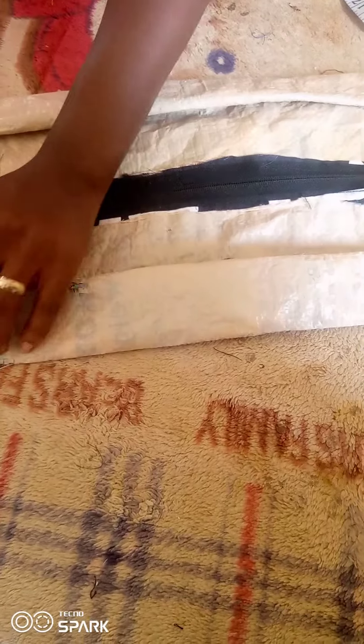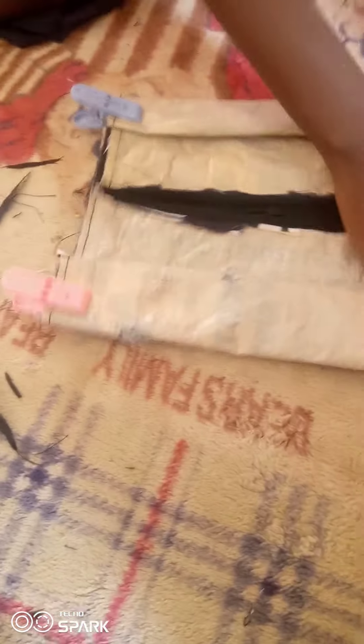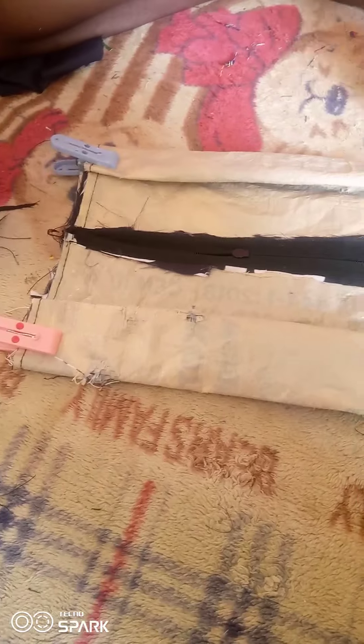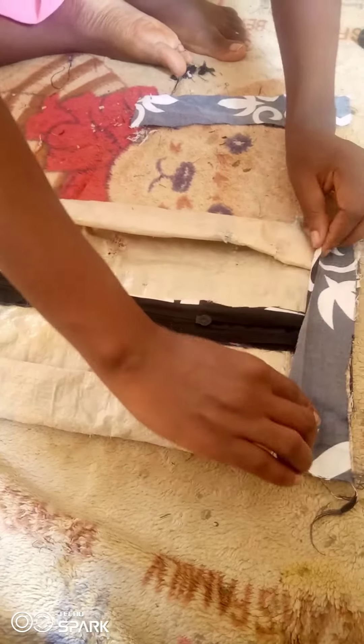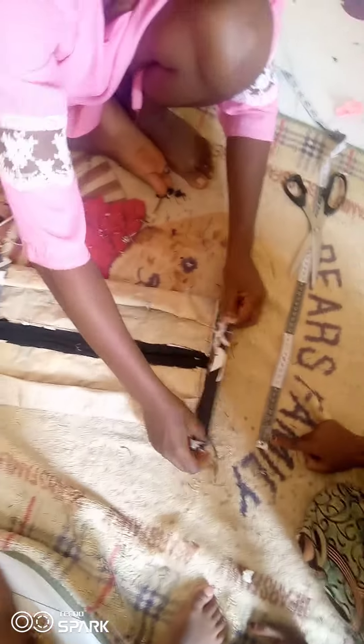After you fold in all four edges, the next thing is to stitch — make a straight stitch from beginning to end on both sides. After stitching, the work is almost done. I have this 2-inch fabric strip that I'm going to sew and fold into the inside of the bag so the interior won't be rough.